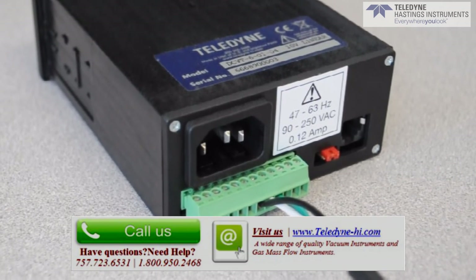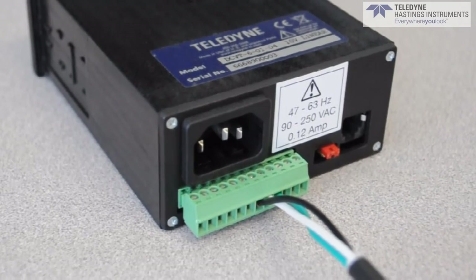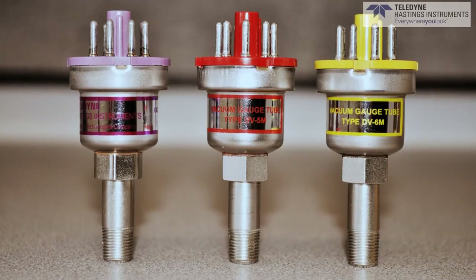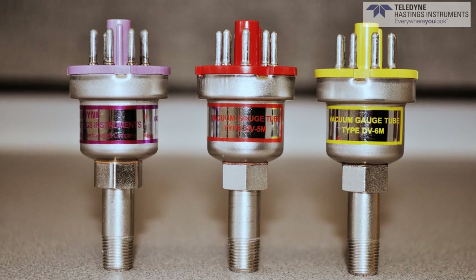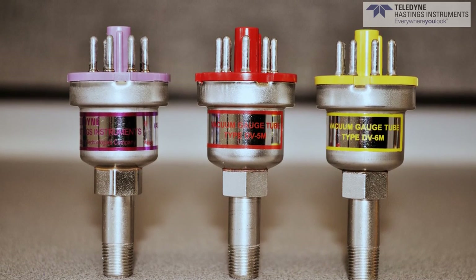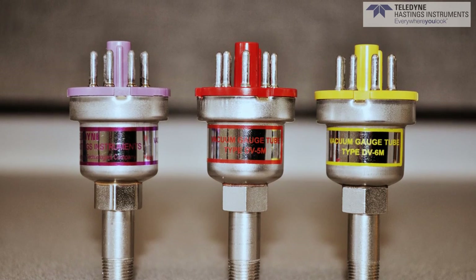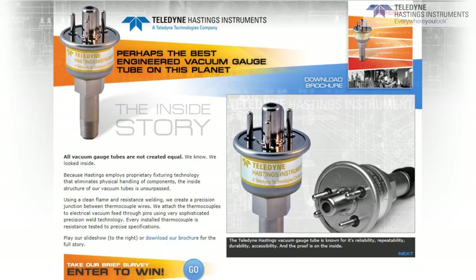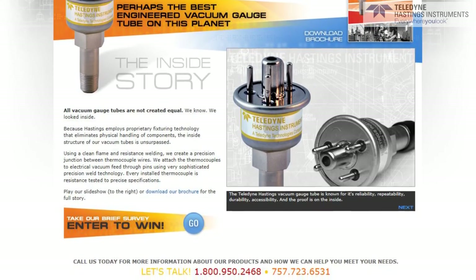The case itself is an 1⅛ inch DIN size. We provide the mounting hardware so that mounting in a panel is easy. Teledyne thermocouple gauge tubes are famous for their ruggedness, reliability, and repeatability. The DCVT provides accurate readings from our gauge tubes while giving the user flexibility to monitor and control vacuum applications.